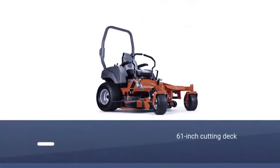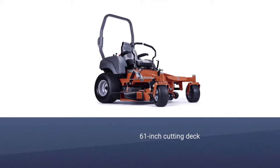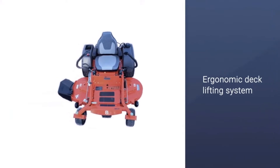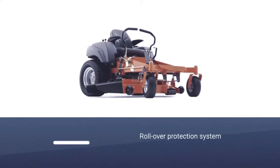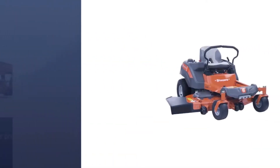If you are looking for a superior level of performance for a commercial zero-turn mower, then Husqvarna's MZ61 is a great choice. Coming with a 61-inch cutting deck, the MZ61 Zero Turn Mower can work well for commercial lawn maintenance as well as residential. The cutting deck is designed with an ergonomic deck lifting system, making it simple and quick to adjust from the driver's seat.